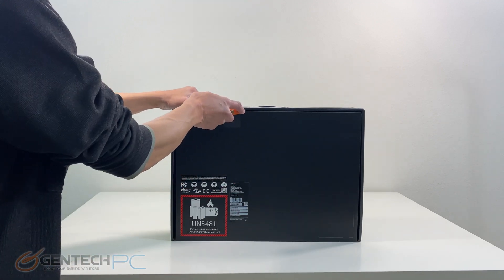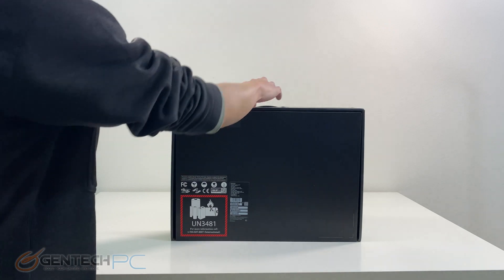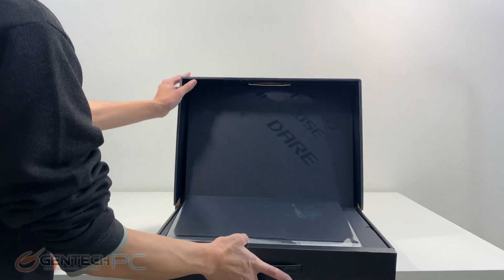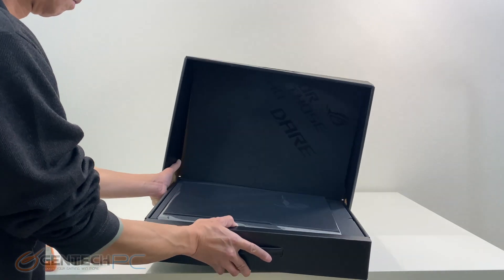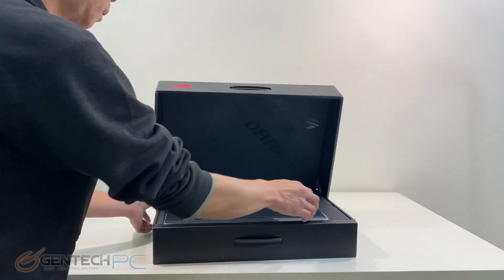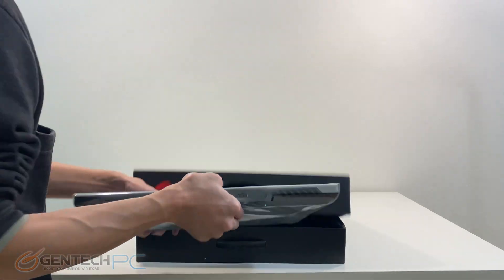This is going to be a high-end 17 inch gaming laptop with lots of RGB and fully loaded with the highest-end hardware currently on the market. The video card is going to be the Nvidia RTX 3080 Ti Max-P Edition, the 150 watt version of that card, and it also has the new Core i9-12900H for the CPU.